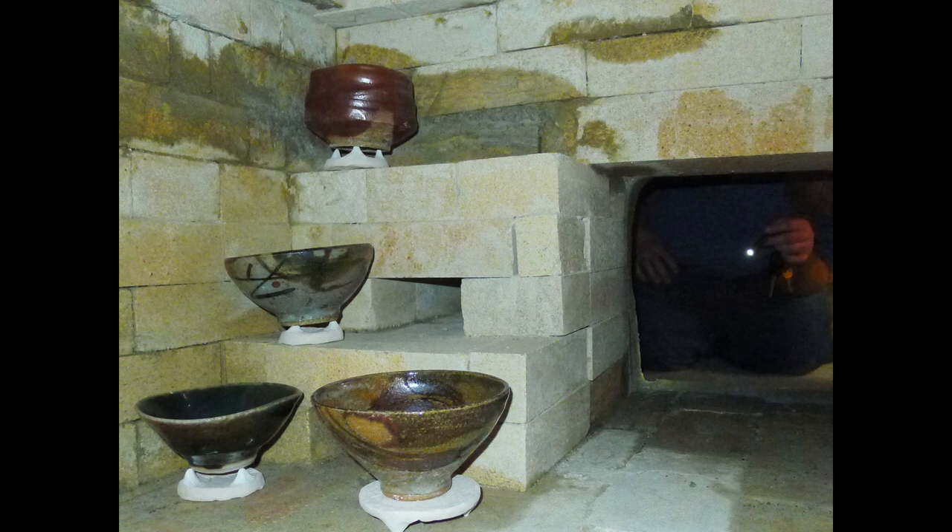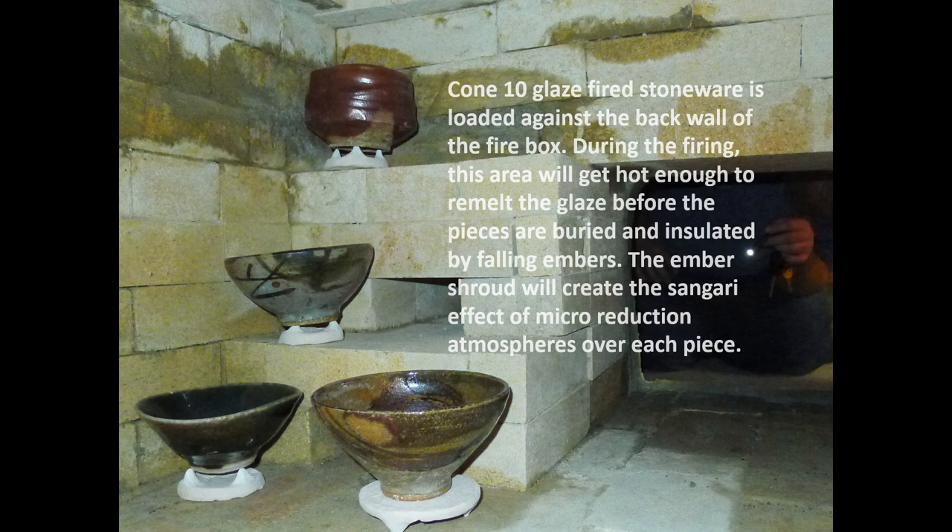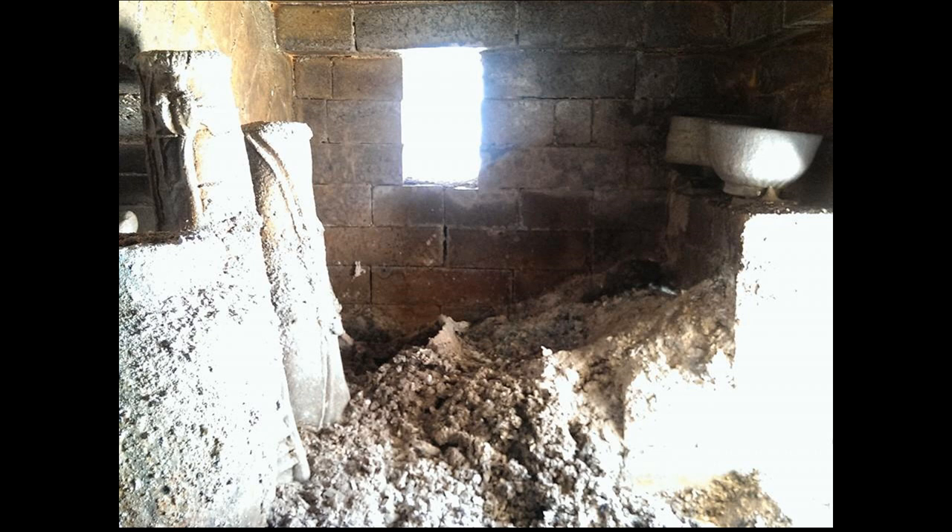Here is the A section — this is where we're loading already fired bowls that have been fired with other glazes. The cone 10 glaze fired stoneware is loaded against the back wall of the firebox. During the firing, this area will get hot enough to remelt the glaze before the pieces are buried and insulated by falling embers. The ember shroud will create the sangri effect of micro-reduction atmospheres over each piece — little embers, some touching the piece, some creating little pockets, going from spots of heavy reduction to mild reduction.